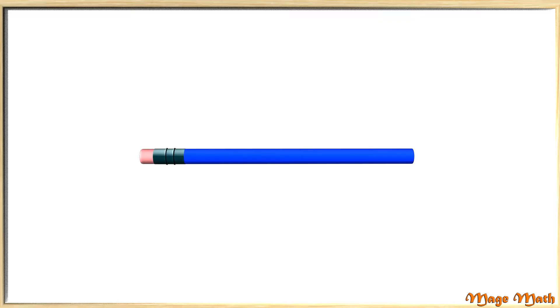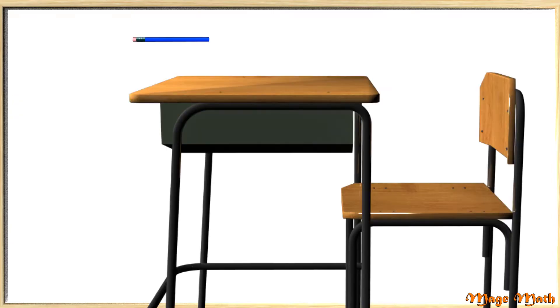What we can do is practice measuring or comparing the length of items with things that we already know. For example, this is a pencil, and you have probably used them at home or in your school class. A brand new pencil that has not been used can be compared to other objects to guess their length. Let's try to find how many pencil lengths a desk is. Before we do, we must remember that in order to compare measurements,